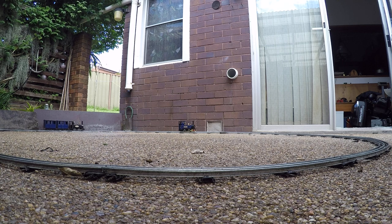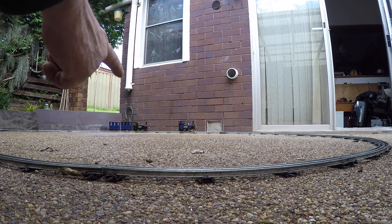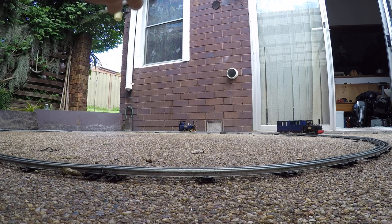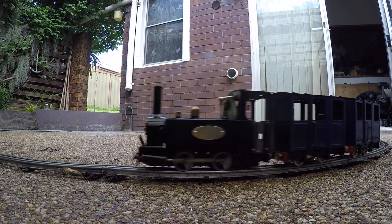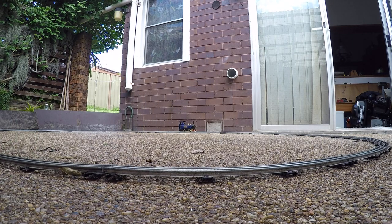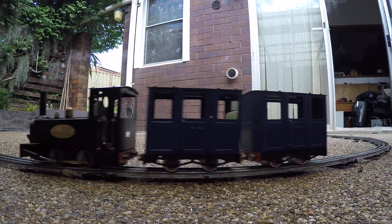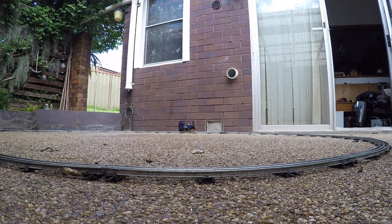You can see the oiler is in between the cylinder and the front wheel, upside down. So I unscrew it, flip it over, fill it with oil, put it on the track and it's straight into the cylinder. It works really well as a lubricator.